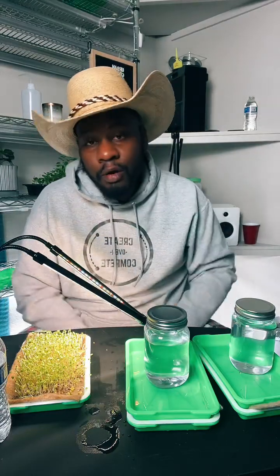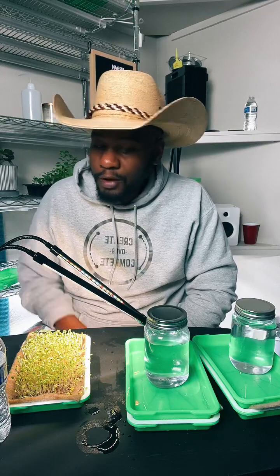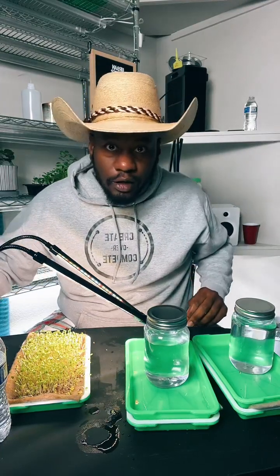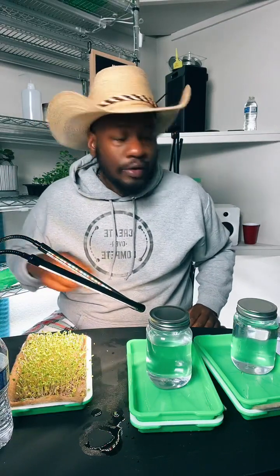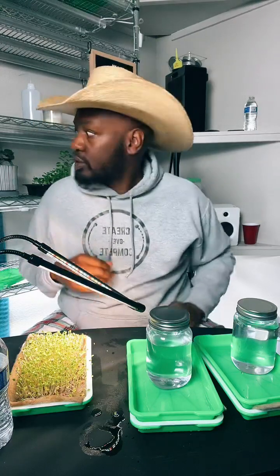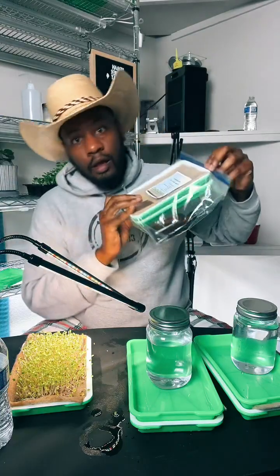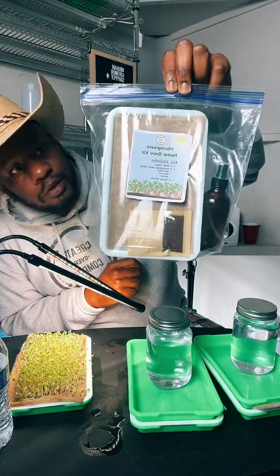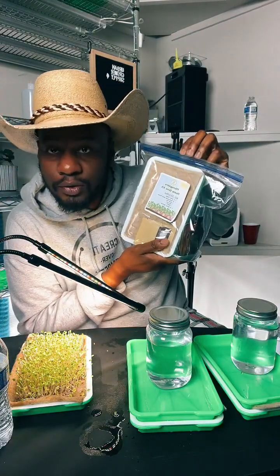I'd recommend you start growing microgreens. Here I am inside a bedroom in my house on a little table, maybe two feet by one and a half feet — just a little folding table. You can grow this at home in a small amount of space. I have everything I need right here on this table, including the clip-on grow light that clips right on. As promised, since you hit the like goal, I'm gonna start a new tray. I'm actually going to crack open one of my at-home grow kits and show you how to use it.